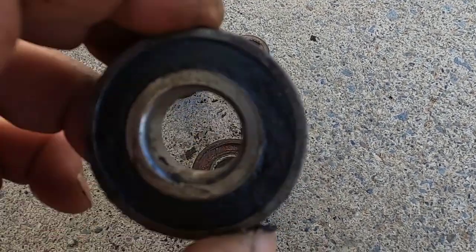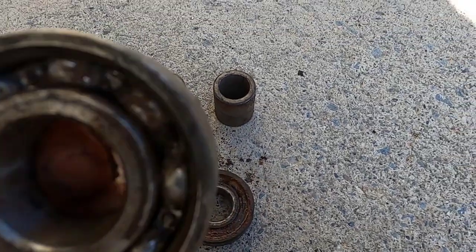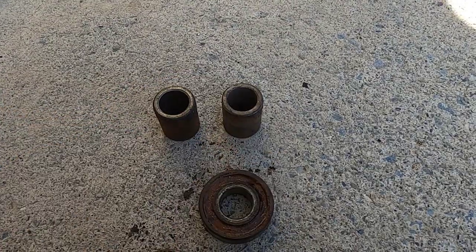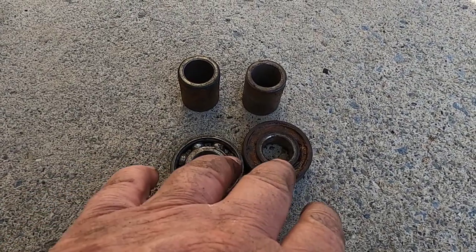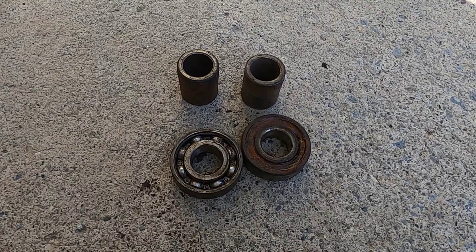I'm going to clean it out in some gas, dry them out really good, and pack them with grease. It doesn't look like it's beat up or broken on the inside. So if I can recondition these two bearings, I'll be able to put that deck back together and have that mower up and running.